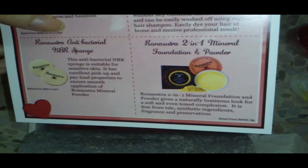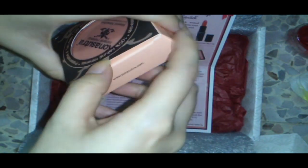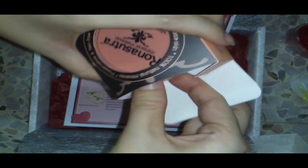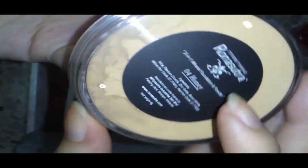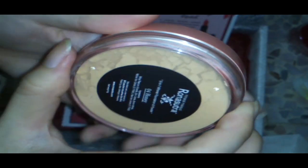Last but not least: the Rona Sutra 2-in-1 mineral foundation and powder. It opens quite easily. This one comes in shade 04 Honey, but it's not really the right color for my skin — it's more of an orangey type. I have fairly fair skin, so honey makes me look darker.